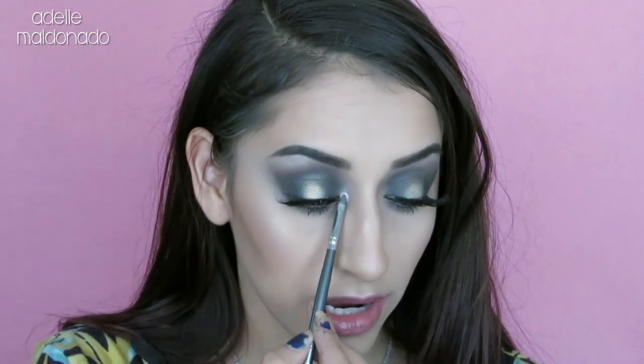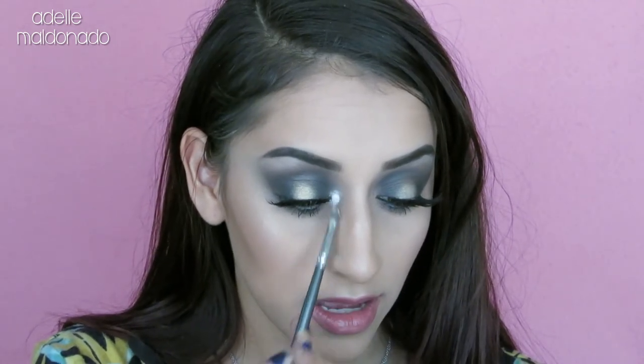The last thing to do is finish the inner corner highlight. For that I'm going back in with the shade pearl on a tiny little brush and applying that right in the inner corner to brighten it up.